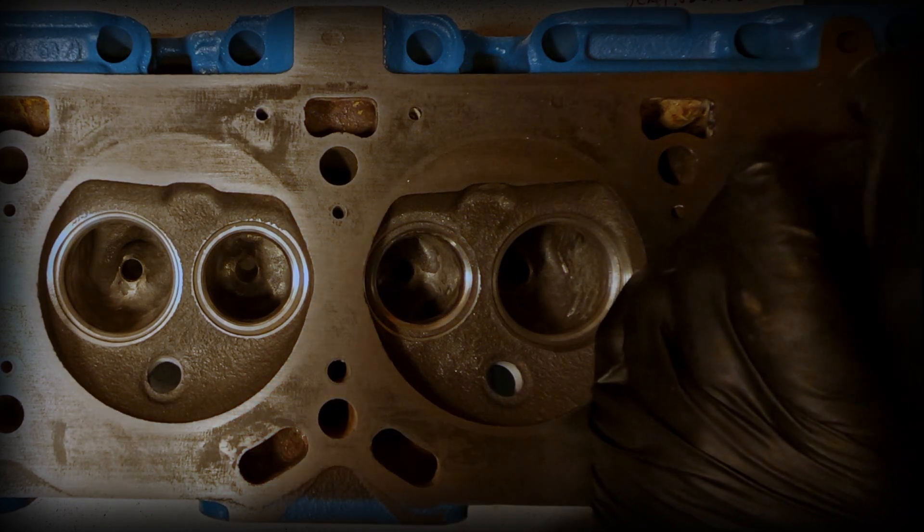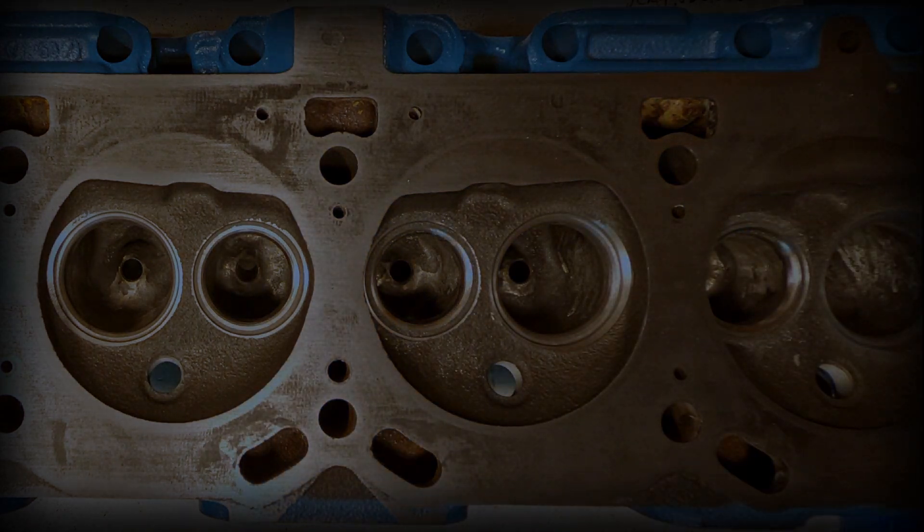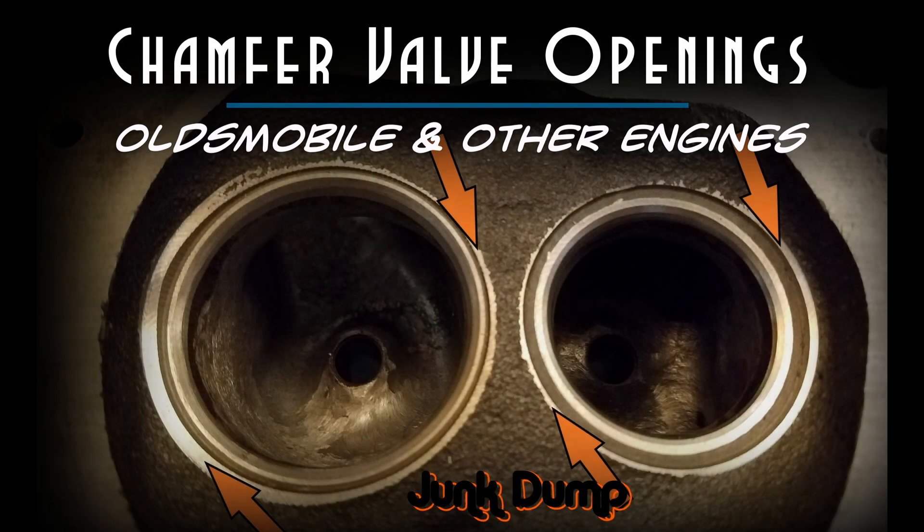And that sums up how to chamfer those valve openings on Oldsmobile engines, and you can apply this to others as well. I am Junk Dump, and thank you for watching. Remember, I try to get back to each and every one of your comments, so don't be afraid to leave one.